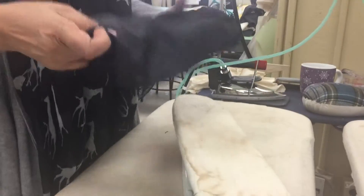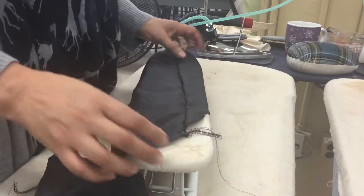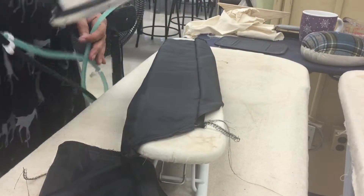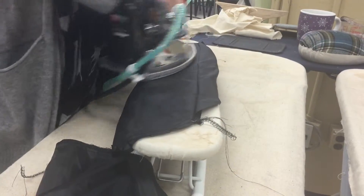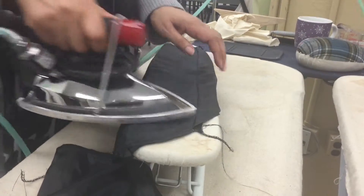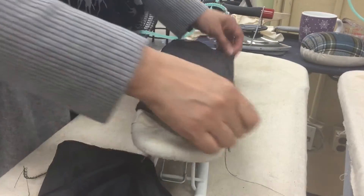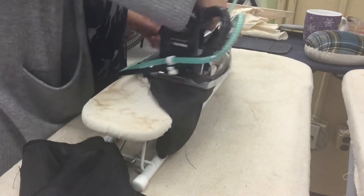Whenever you press something that's been serged, you cannot press it open — you have to press it to one side. You want it flat; you don't ever want to be able to stick your fingernail underneath there. So you have to press before you sew this into the next seam.